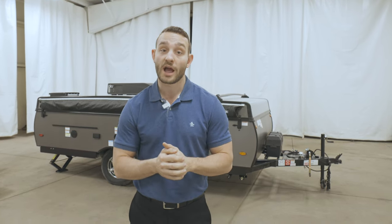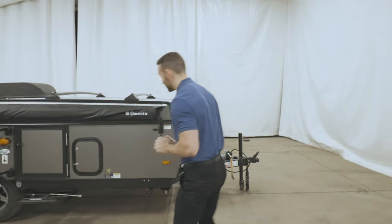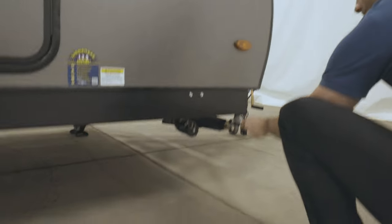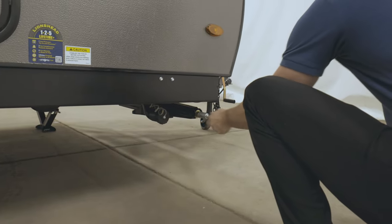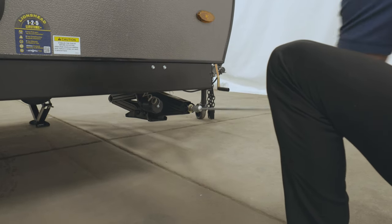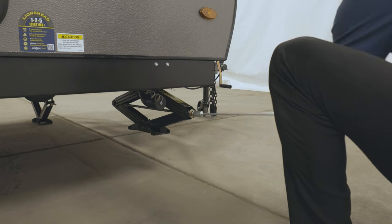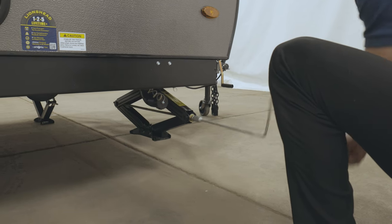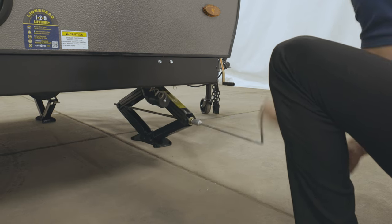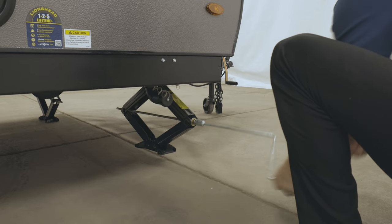So let's get started. I've already run down three of the four jacks, but I'll show you how to run this front one down so we can see. The jack crank is provided, so all you have to do is attach it and run that down. Again, you want to make sure that your trailer is level before starting this entire process of setup. Running your stabilizer jacks down first will ensure you are level.